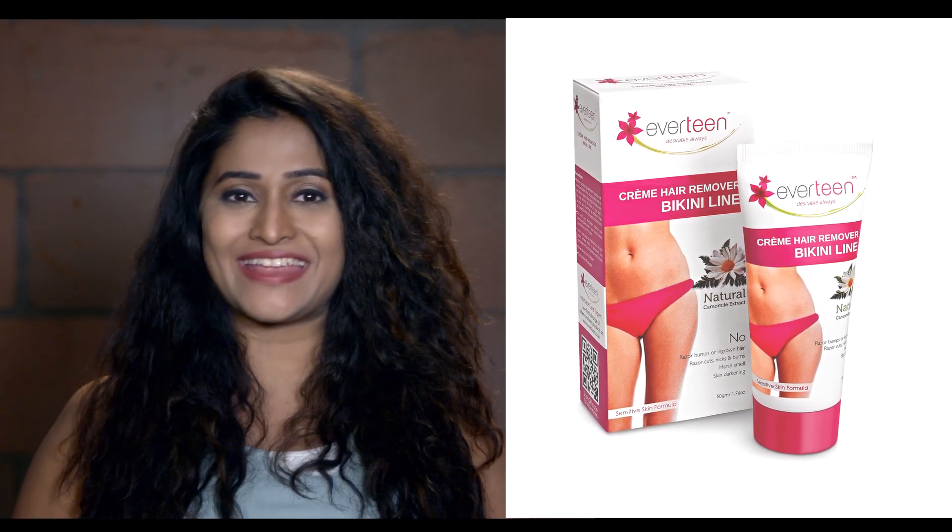Always use a specialist for bikini line hair removal — Everteen Cream Hair Remover Bikini Line. It is specially designed to remove hair from the bikini line.